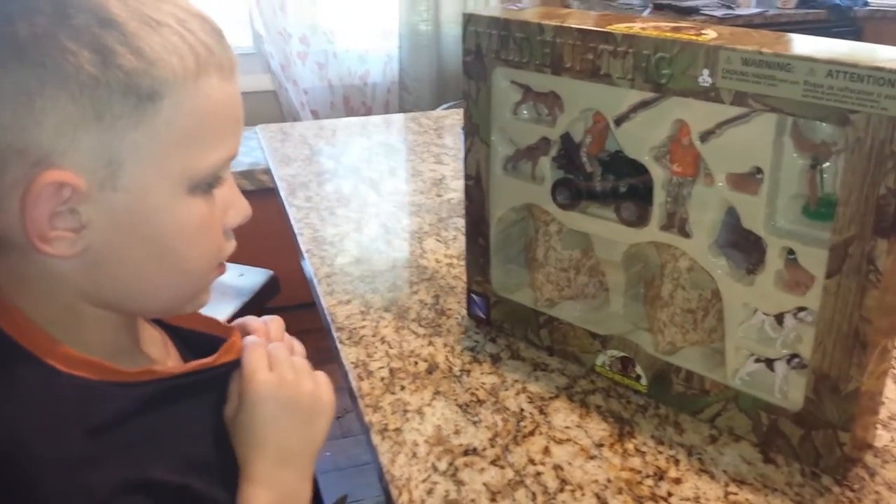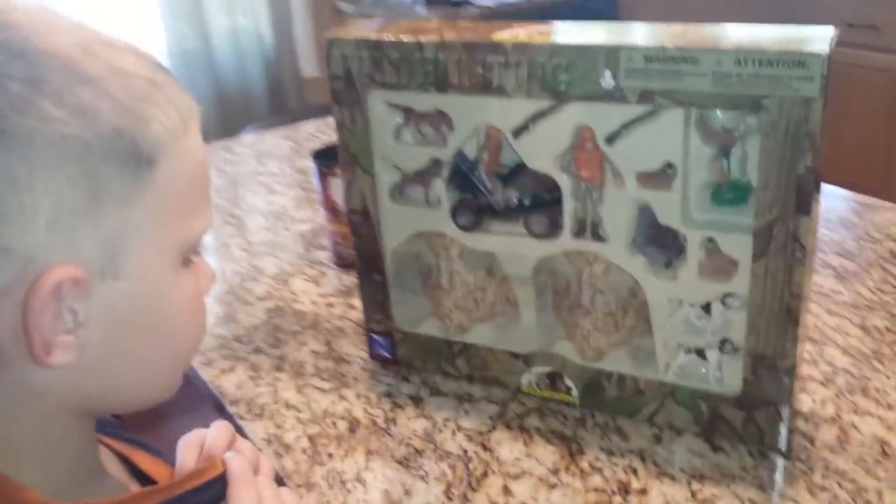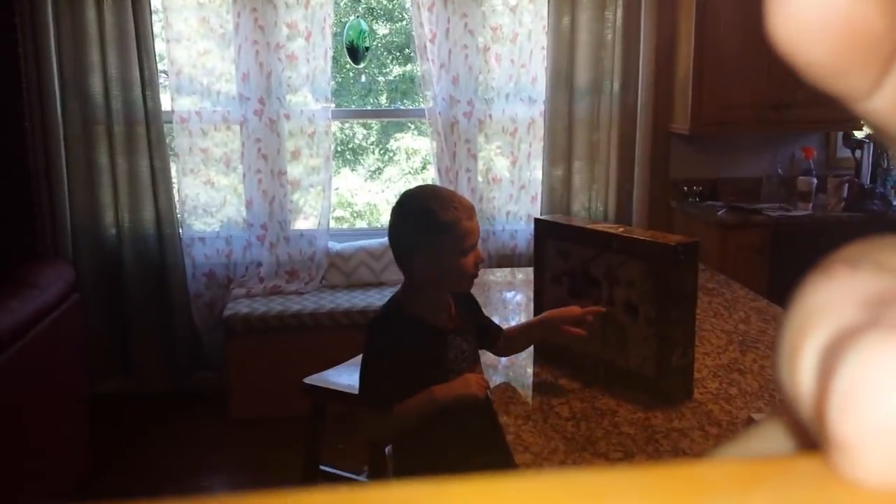That's awesome! So let me put the video up here, and then I'll sit with you and we can open the box, and then you can tell them about the little pieces. Are you so excited? A turkey!